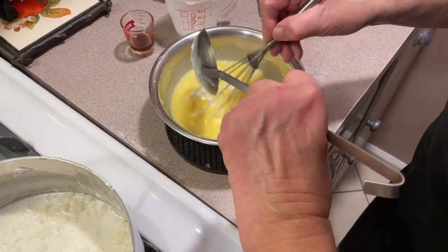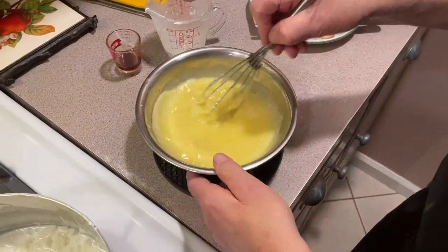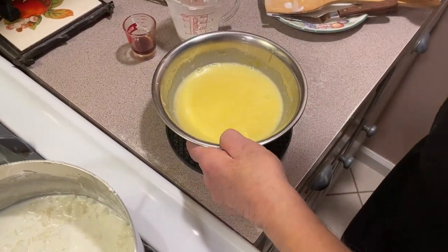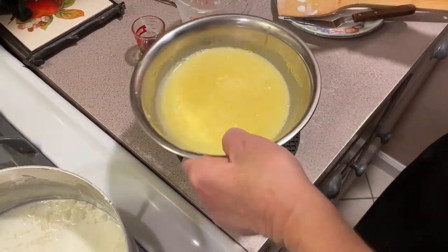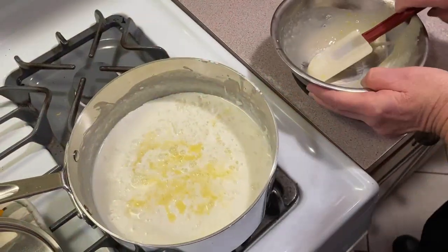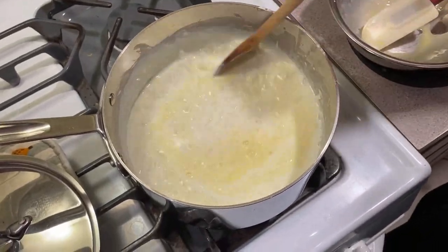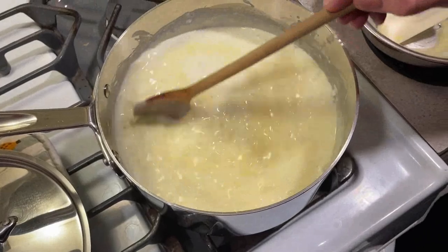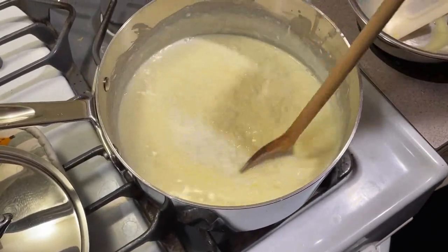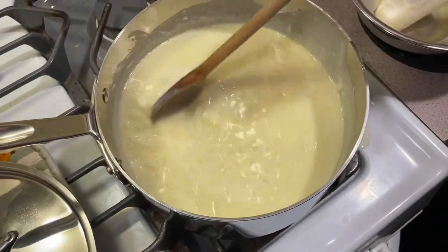Once you have it up to temperature, we take it and put it right back into the pot. And you better start stirring — you stir until it starts to thicken. I'll get back to you when that happens; it takes a few minutes. And you'll see it start to turn into a custard.